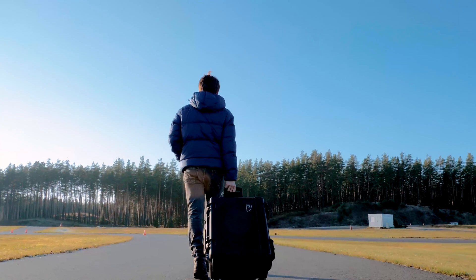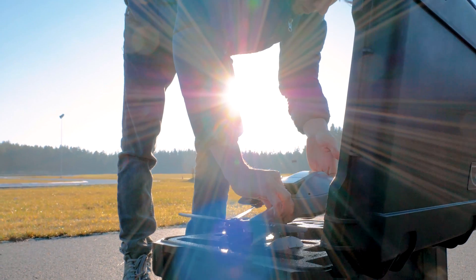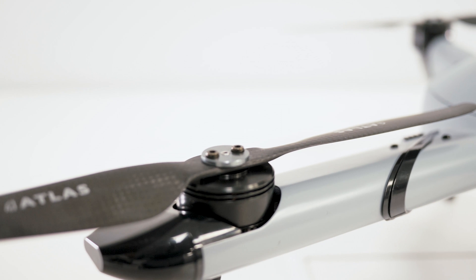First Flight. In this First Flight video, we'll go through all of the steps to ensure a safe flight. After taking out the Atlas Pro drone, you have to unfold the wings and legs.